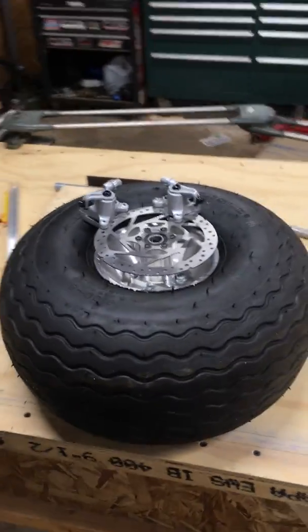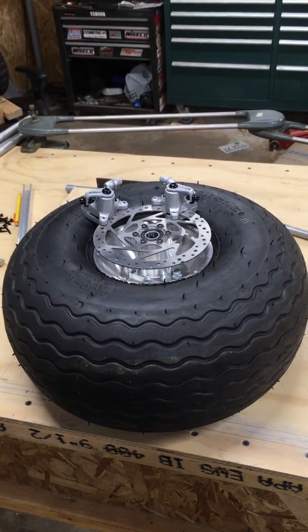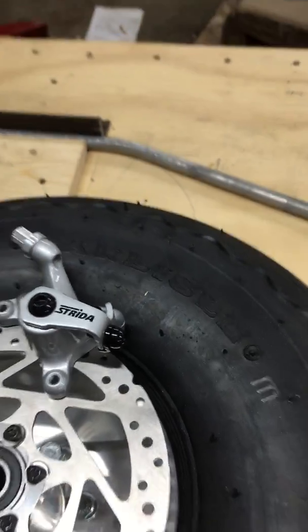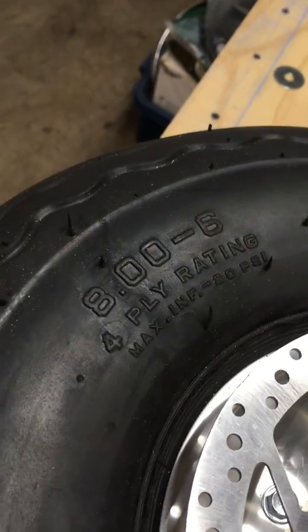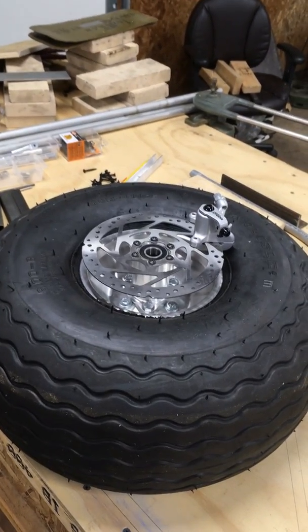That is the intended landing gear setup for my Legal Eagle — pretty nice. Those are Carlisle Turf Glide tires — 8 by 6. I don't remember the exact weight rating but it's plenty for the Legal Eagle, and other people have used them too, so I'm not getting into rare territory.